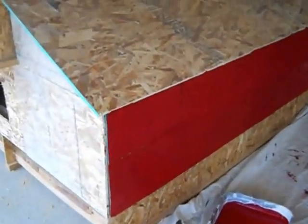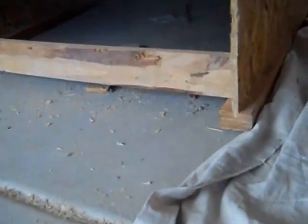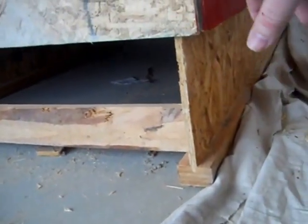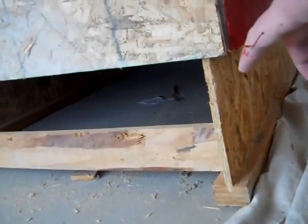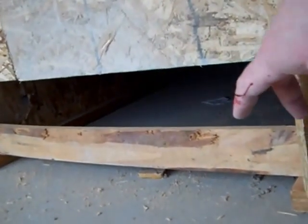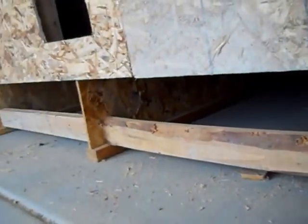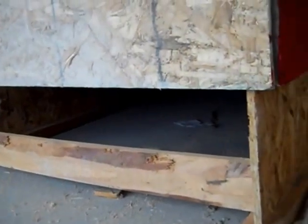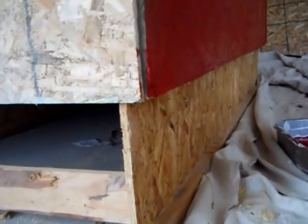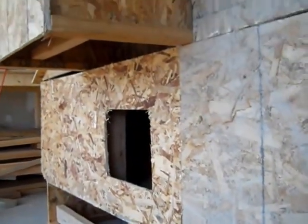I forgot to tell you earlier — I put this chicken coop on stilts to kind of keep it off the ground. I'm also going to put wheels down here so I can move the coop, because it's pretty heavy right now as it sits in my garage. So I'm going to keep painting and I will show you what it looks like when it's all done.